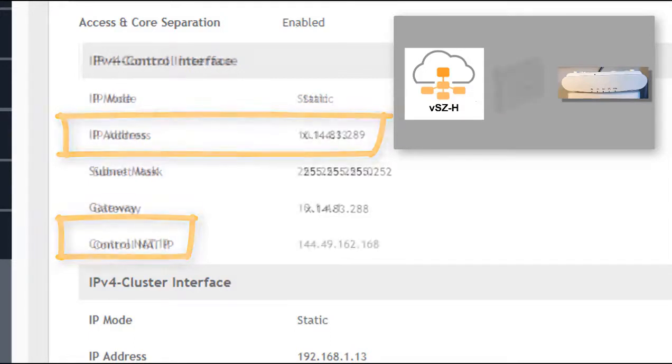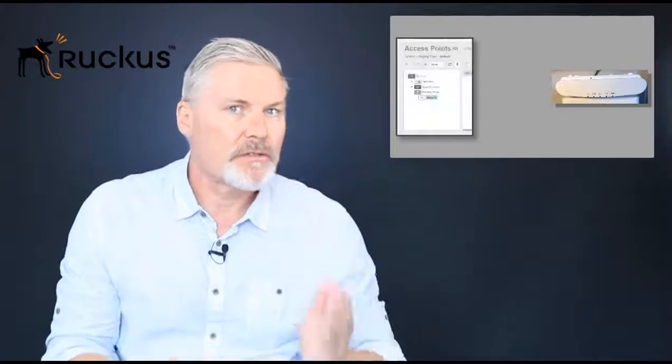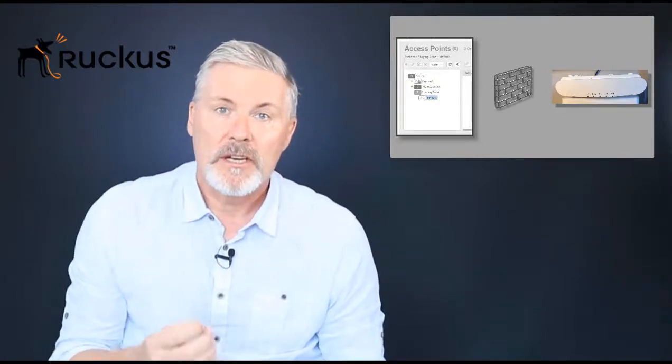When the controller is behind NAT, two addresses are sent back to the access points: the control NAT IP and the IP address of the control interface. It's important to understand the function of each, as they support communications for access points both outside and internal to the controller. The firewall is a critical consideration here — approximately 60% of help desk calls relating to connectivity issues are due to firewall misconfigurations, so you really need to understand what's happening at the firewall level.